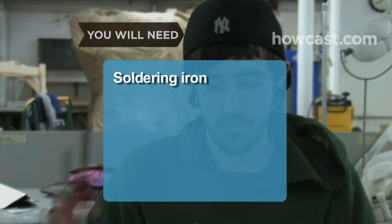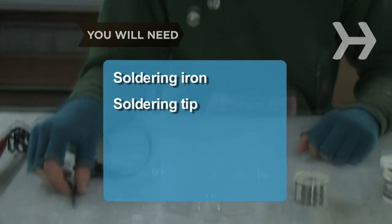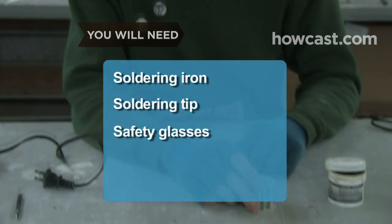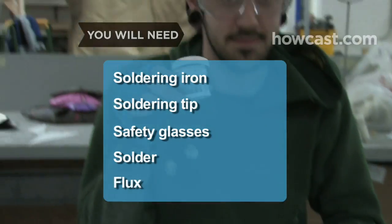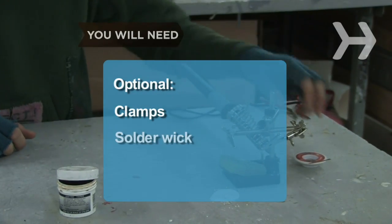You will need a soldering iron, a soldering tip, safety glasses, solder, and flux. Optional but helpful: soldering clamps and solder wick.